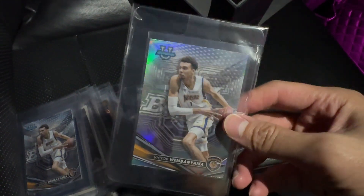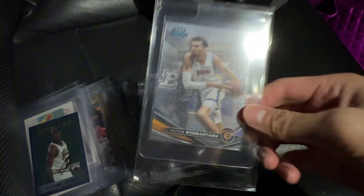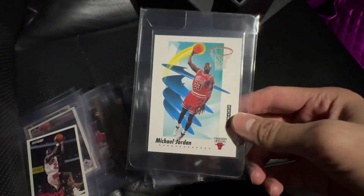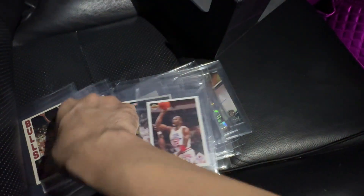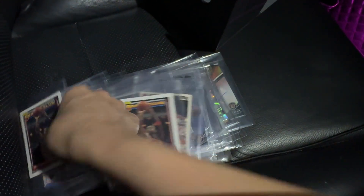This is one that I put myself — Bowman Best Refractor. This is the base card. Finest that we've put recently. Jordan Skybox, Flare, Upper Deck. A couple of Jordan cards. Hopefully we can get some 9s and 10s. Topps Goal.